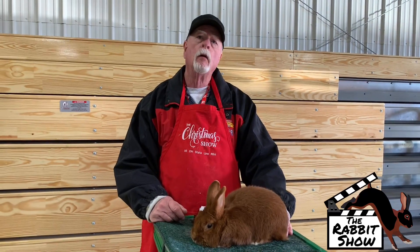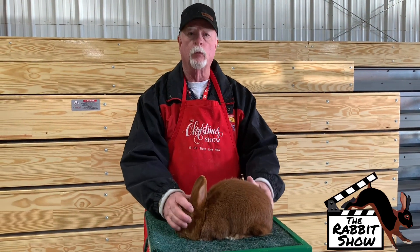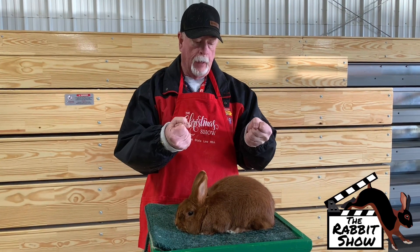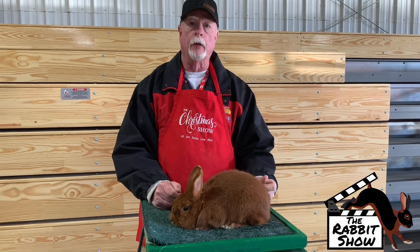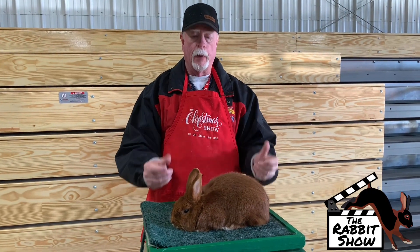So when you compare them to Florida Whites, how would you say their body differs? Well, Florida Whites show a lot more commercial type, although they're a compact breed — a lot of depth, a lot of width. We're not so interested in the depth on them. We're kind of looking for the roundness, the plumpness, and the flesh condition on these. Just a well-rounded type animal.